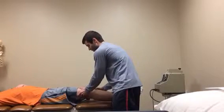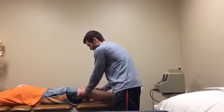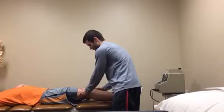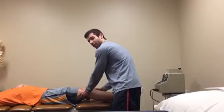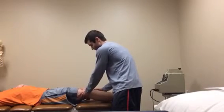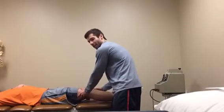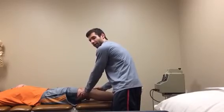I'm going to give an anterior translation towards me, and I should feel a strong hard end feel. If I feel the tibial tuberosity move with excess translation towards me in front of the femur bone, then that's going to be an ACL injury or tear. I can rule that in if there is excess translation, or rule it out if there's a hard end feel.